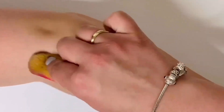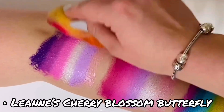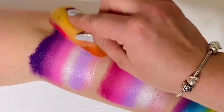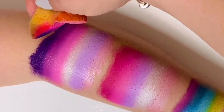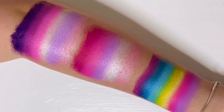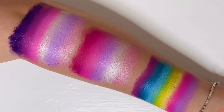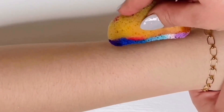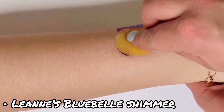This next one is called Leanne's Cherry Blossom Butterfly. So these are the three swatches that we have just done, but I will give you my full review and opinions at the end of the video. And now this next one is called Leanne's Blue Bell Shimmer.